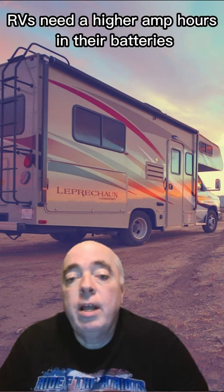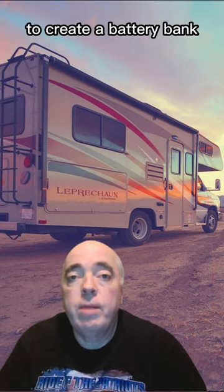For this reason, RVs need a higher amp hours in their batteries. Often this is done by wiring batteries together to create a battery bank.